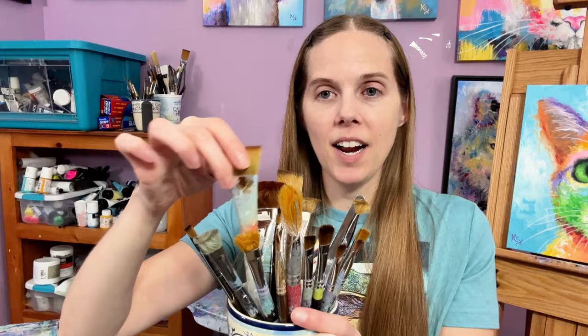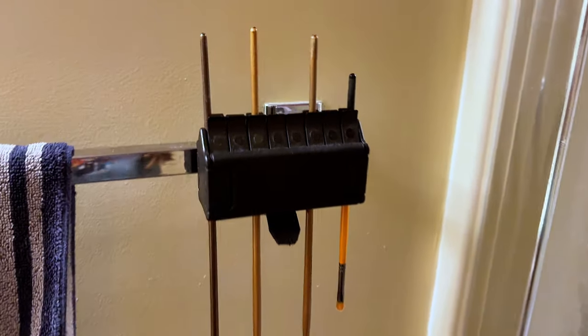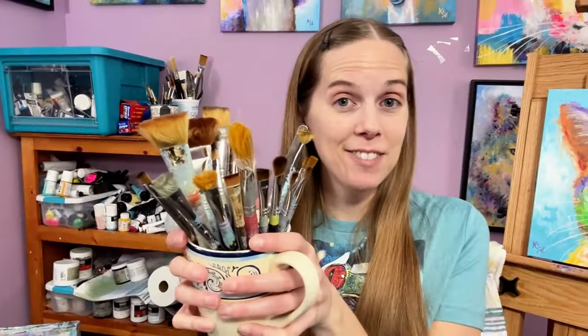Another thing I love to do is repurpose old chipped coffee mugs. Check these out — they hold my brushes and keep them all upright so when they dry, they don't smash into each other. There is another way to hold your brushes — upside down in an official brush holder — but that costs money. This is free.